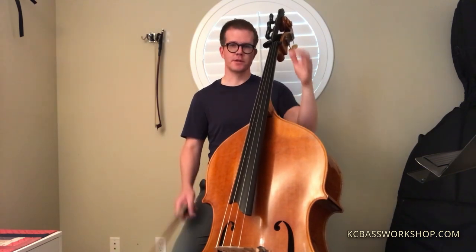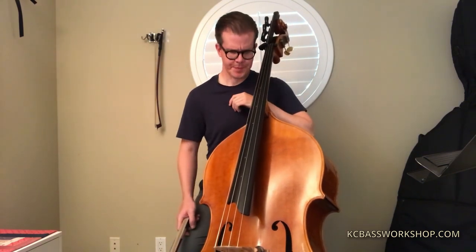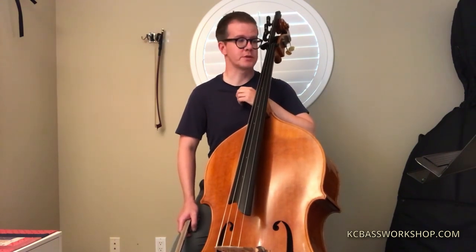In the middle section, I think it's important to be as lyrical as possible. It's very different from the material that's on either end of the excerpt, so just play it as lyrically as possible — vibrato, smooth bow changes, all that kind of stuff.